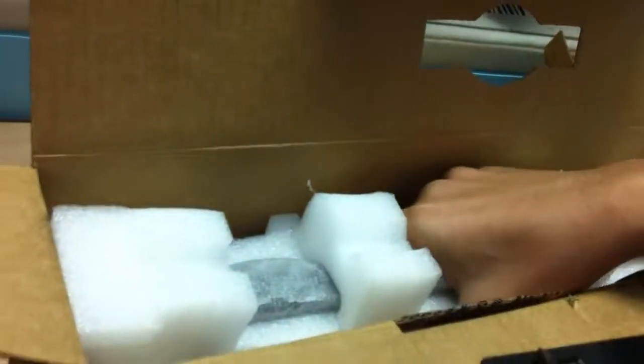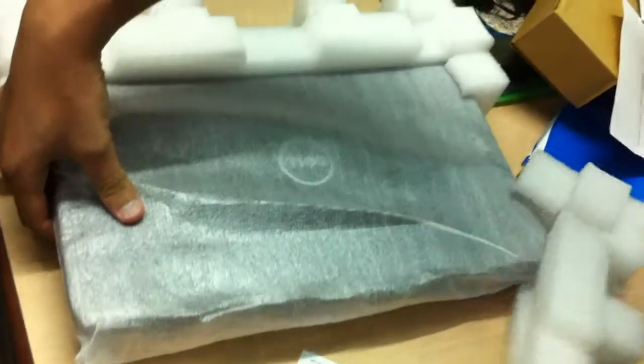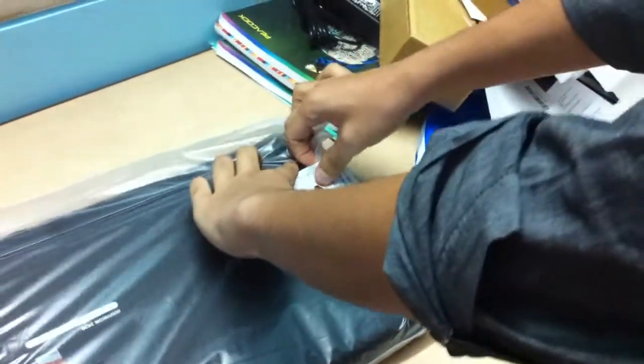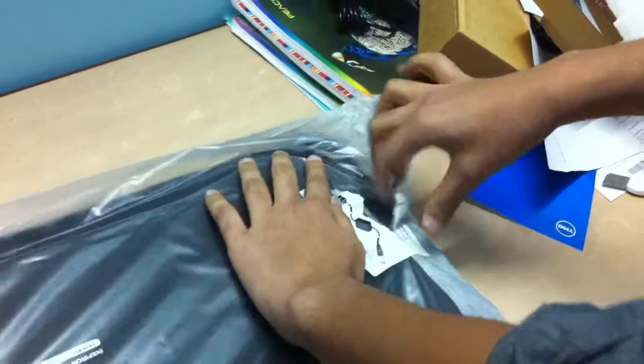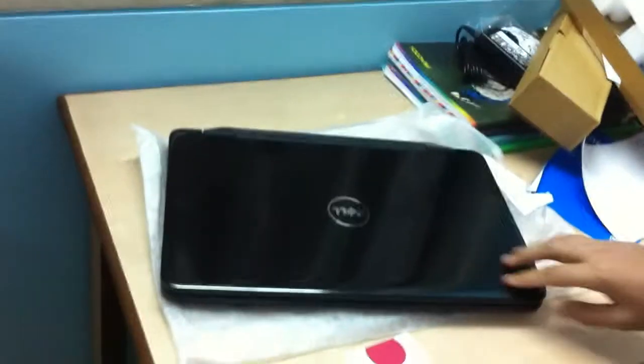Let's go for the beast itself now — boy, this looks cool. Let's open it up. Nice foam here to protect it from damage. There you go — wow, that's a pretty sleek looking laptop.